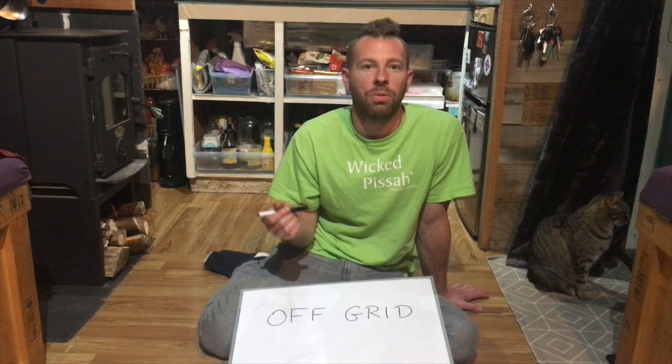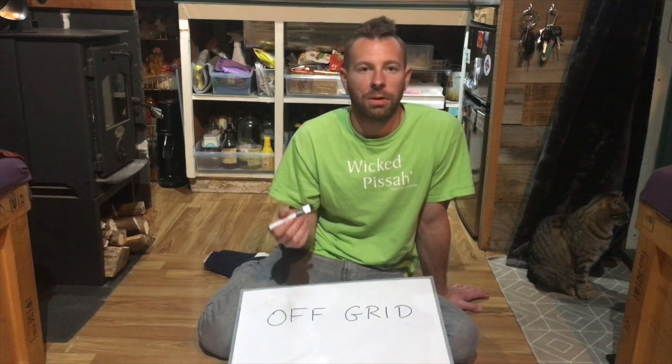Now I'm going to run through on the whiteboard some ideas to help you decide if off-the-grid living is for you, and I'm also going to show you how our system is set up.